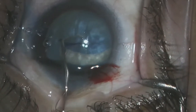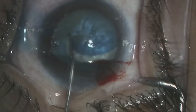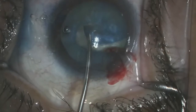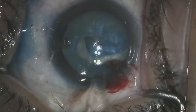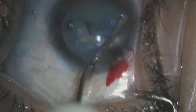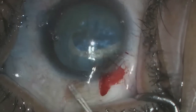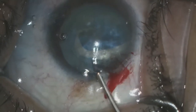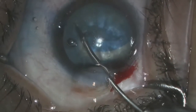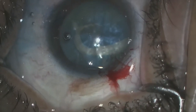At this point the decision was made to try and restart a capsulorhexis going in the clockwise direction instead of the counterclockwise direction. A cystotome was used to try to make an additional nick in the original capsulorhexis. This was unsuccessful. At this point I wanted to see how far posterior this rent went, but the pupil was too dilated and I could not visualize it. I decided to use an MST micro scissors to trim a portion into the capsulorhexis.